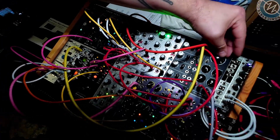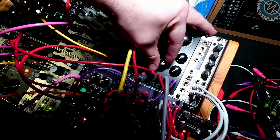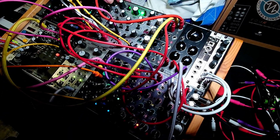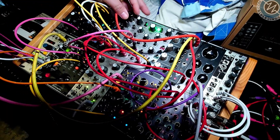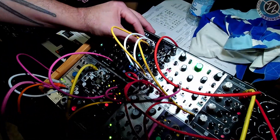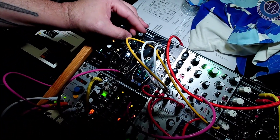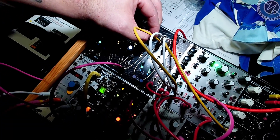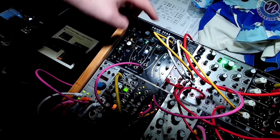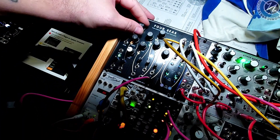If I turn this up and bring this up we get a bit of a nice sounding — there we go. So that's the X, Y position and the Z position there. And we're just sort of morphing through until we find something we like — we get this kind of nice throbbing bass thing happening.